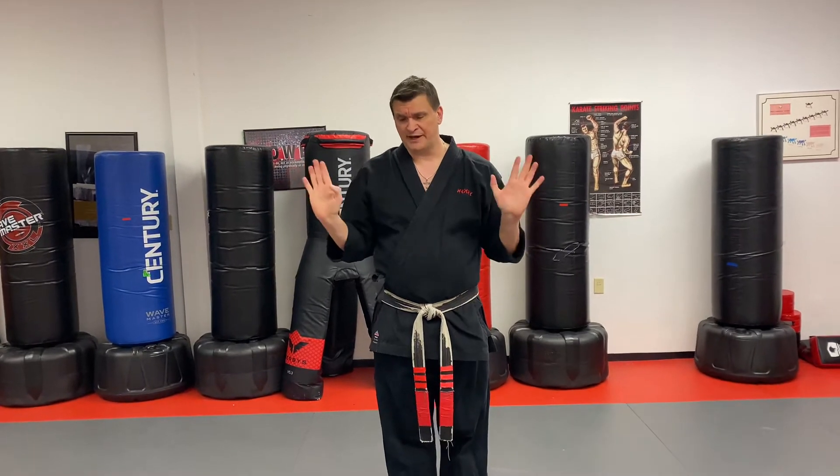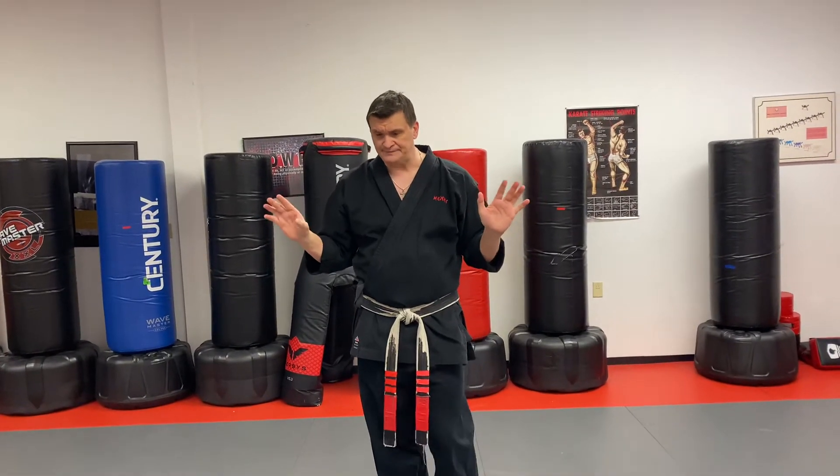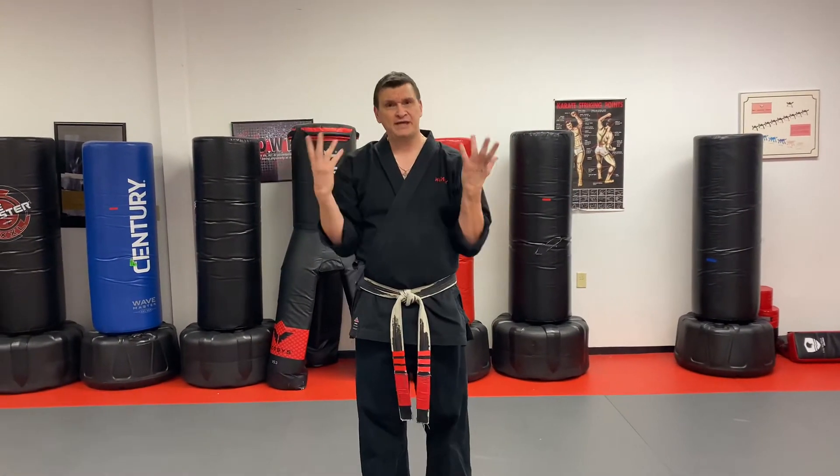From a self-defense perspective, you have to remember — see how I have my hands up here? I learned this from Grand Master Tatum, such a fantastic teacher. Your hands are already in place, like 'hey, I don't want any problems.' If your hands are up and somebody attempts a choke or a two-hand grab, you already have your hands in place and they naturally act as a check.